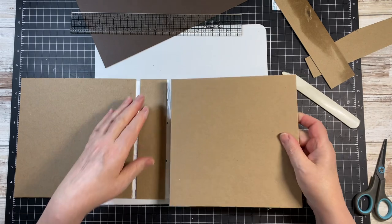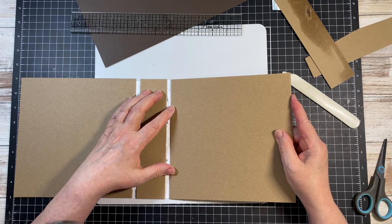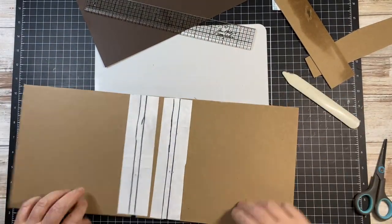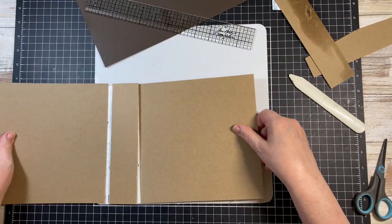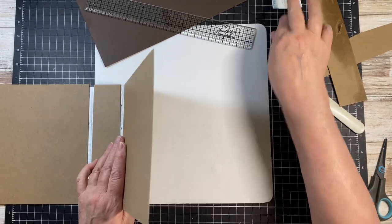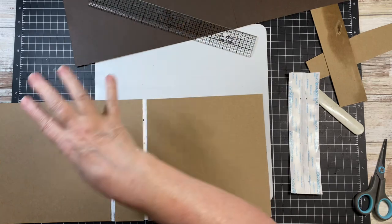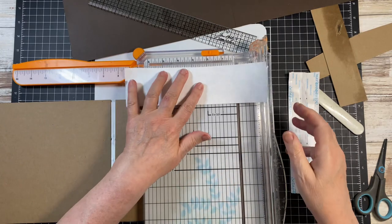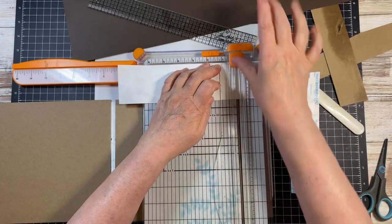Now I have the correct piece, so I'm going to lay that right on the tape. Now we have three — I'm short one. Did I not cut enough? That's okay, it's quick and easy to make another one. I want it roughly at 8 inches, and I do want this at 2 inches.